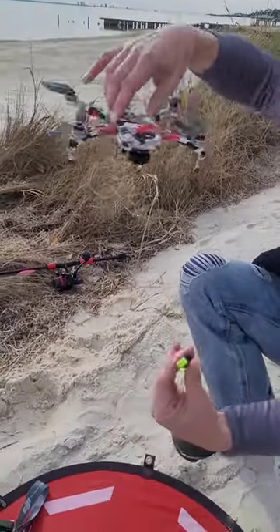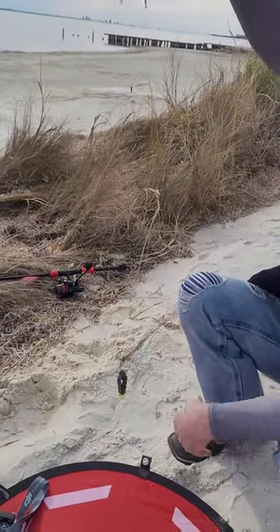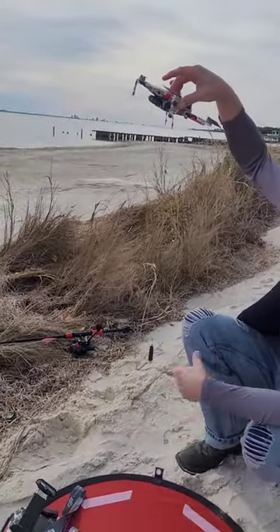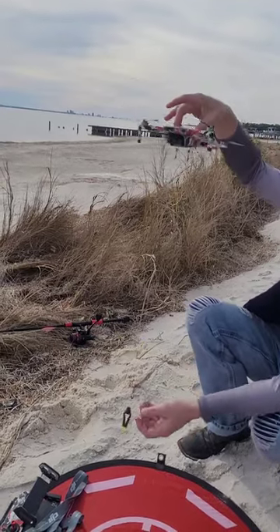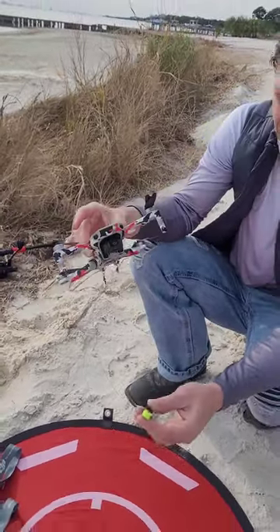What you want to do is run your line right through here, then hover it out and drop a bait. We're going to get the rod ready and show you how this works.